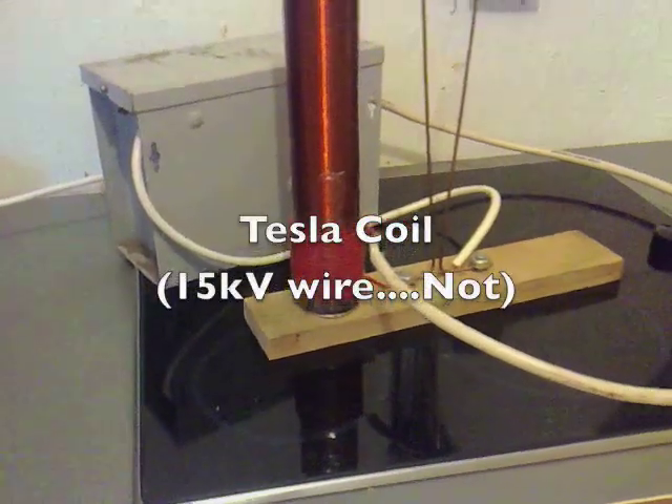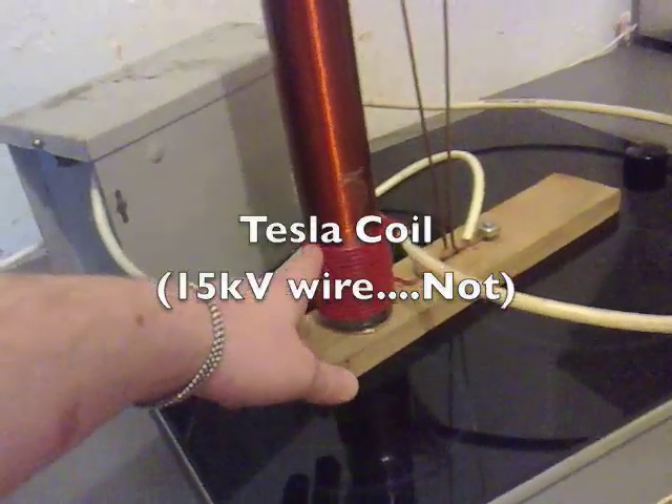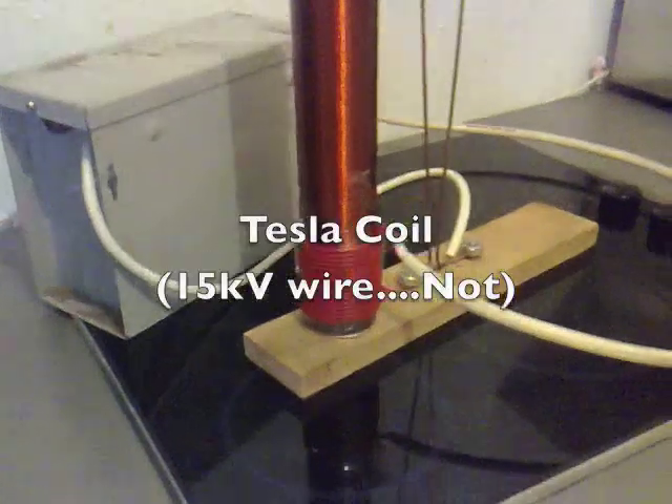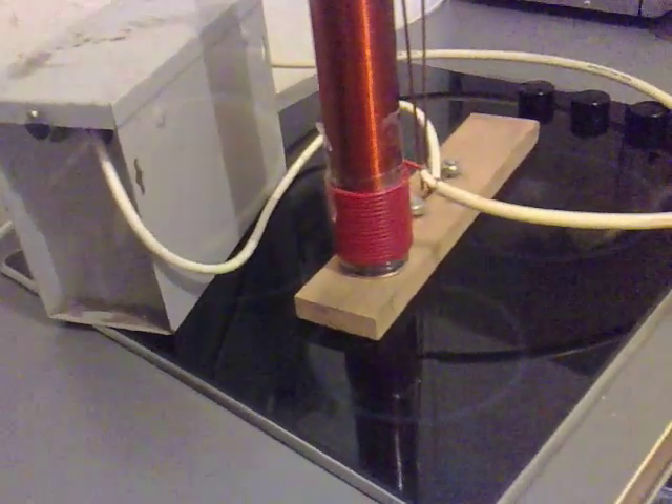Right, I've hooked this up, so the Jacob's Ladder has the spark gap. I've got some 15kV rated cable and I'm just going to switch it on now to see what it does, so let's have a look.